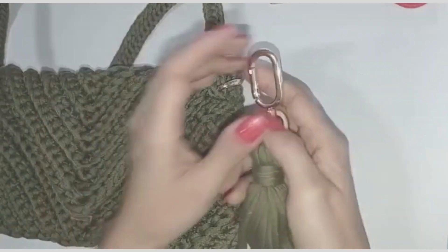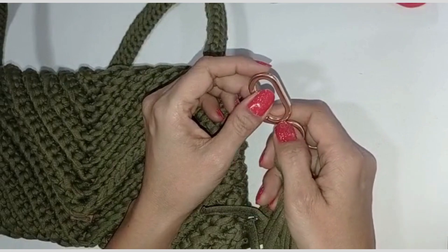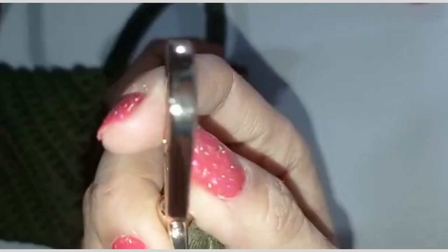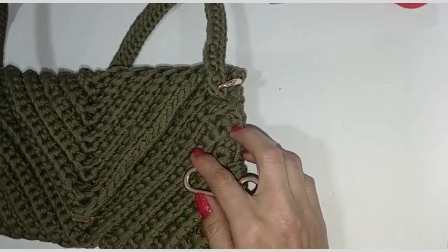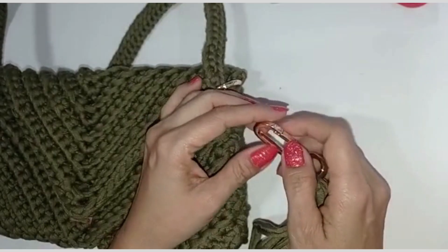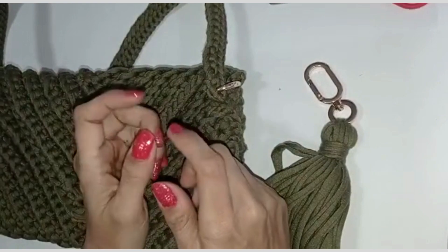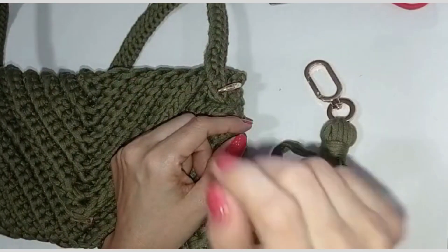Bueno, hasta aquí llegó mi tutorial en el día de hoy. Espero que haya sido del agrado de ustedes. Les voy a dejar en la cajita de descripción la página web donde yo consigo todo el herraje y accesorios de cuero para la elaboración de estos bolsos: www.elarmariodehuagua.com, solamente para el territorio nacional colombiano. No olvides suscribirte a mi canal, comparte y dame un like. Nos vemos hasta el próximo video. Bye bye, que Dios me los bendiga grandemente.